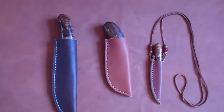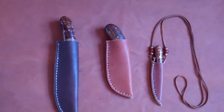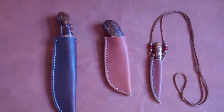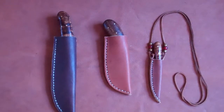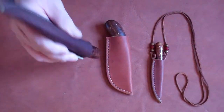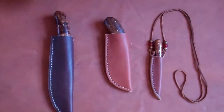At primitivefire.com we sell an assortment of high quality carbon steel knives. Each one comes in its own form-fitting, hand-stitched, handmade sheath that has a belt loop on the back, and it is form-fitting enough that the knife will not just easily fall out.